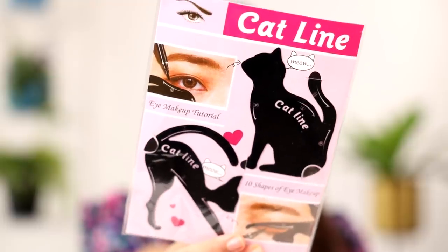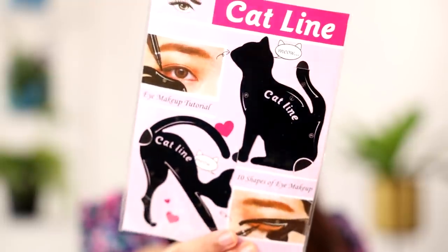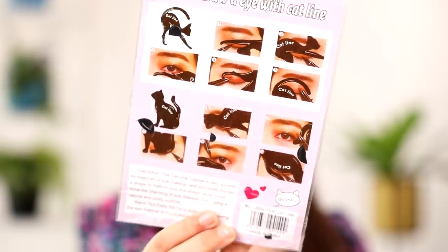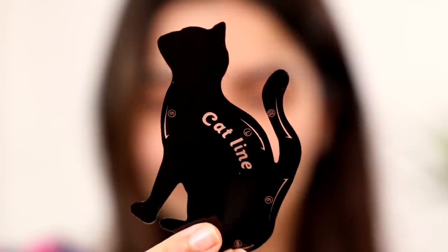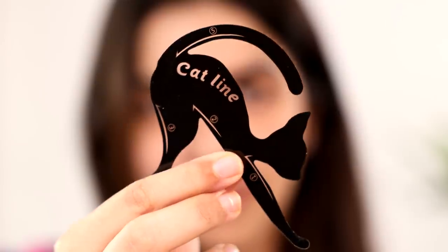The second product has come for the holy grail hack of our eyeliner with tape. This one is a cat-shaped stencil to help us with the eyeliner. This product claims that it can help with 10 different styles of eyeliner. There are two different cats — one cat will do five, the other one will do the other five.